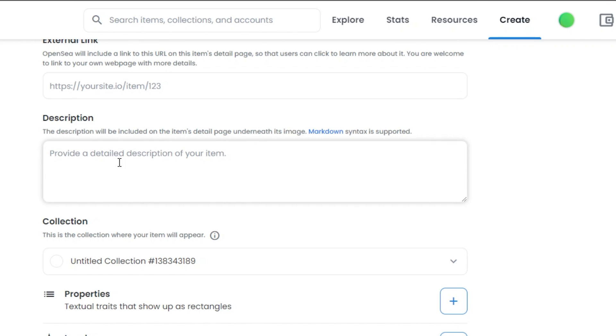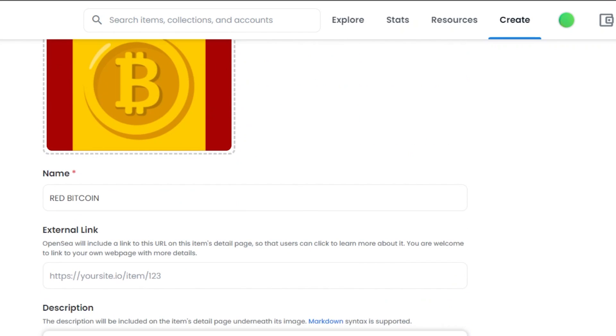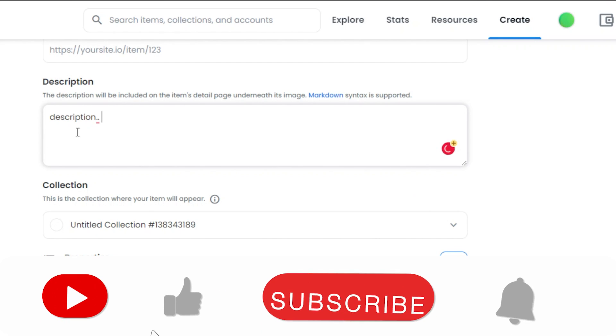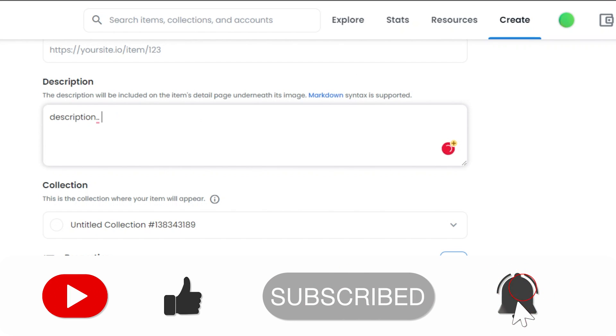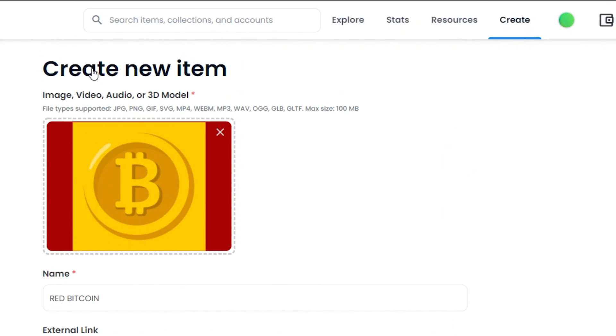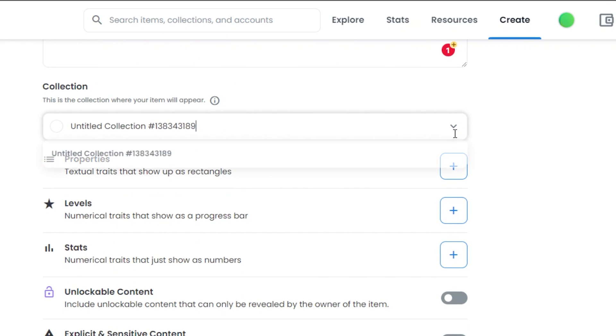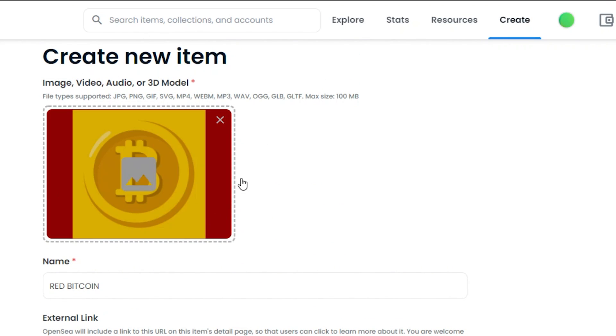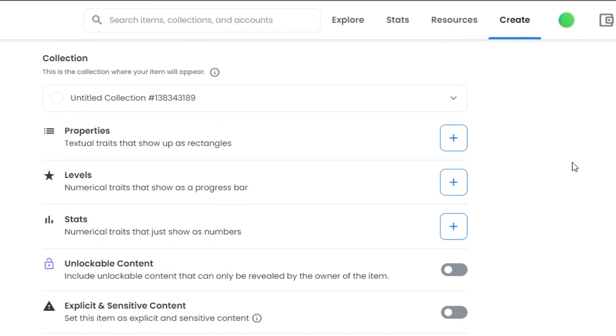Then we have the description option, where you can add a description for your NFT. You can make it as descriptive or as brief as you want. Then we have the collection option, where you choose which collection you are adding your NFT to. If you have more than one collection, they will appear in the dropdown menu. If you do not have any collection yet, your first collection will be created with this NFT. I will select my existing collection.